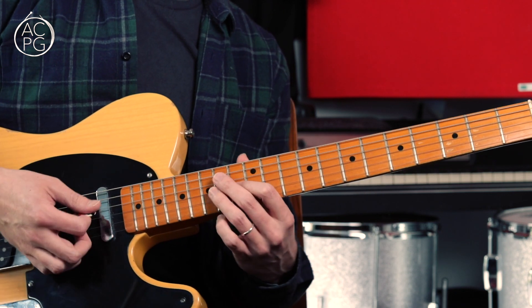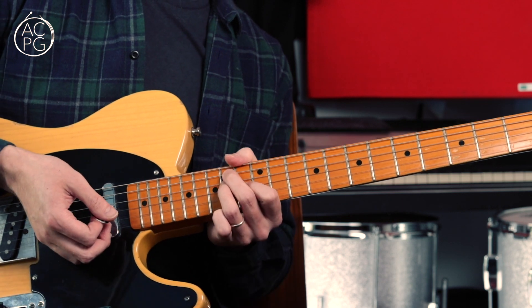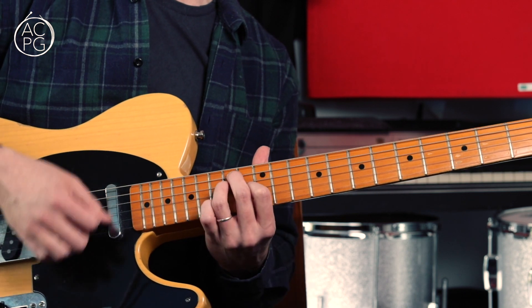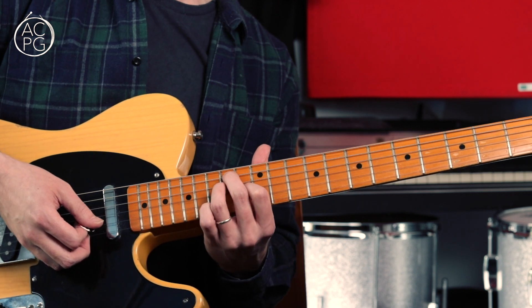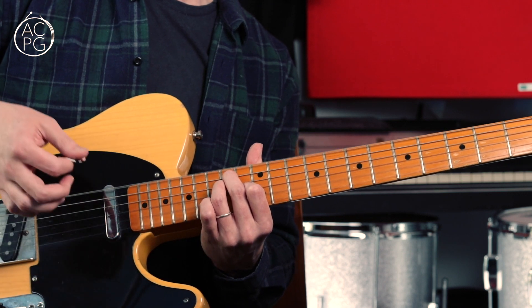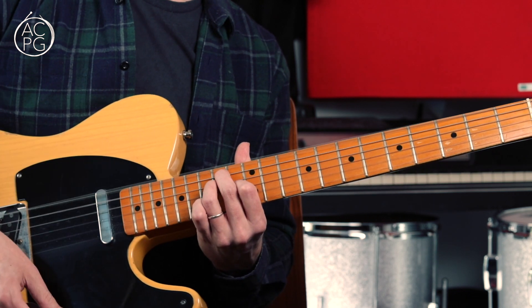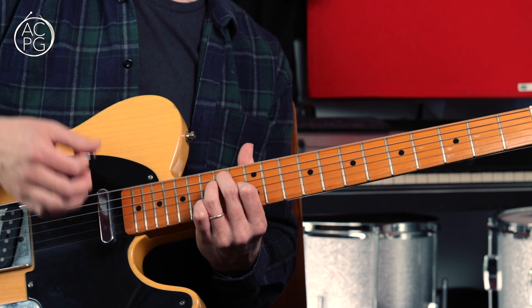After that first downstroke on this chord, you want to mute all of the strings — you can just use the side or the back of your picking hand to do this. So we strum the chord, then we stop all the strings with the side of our hand, then we go up, down, and we mute again, up, down, and we mute. This is really important for the sound of this riff — getting that muting correct.